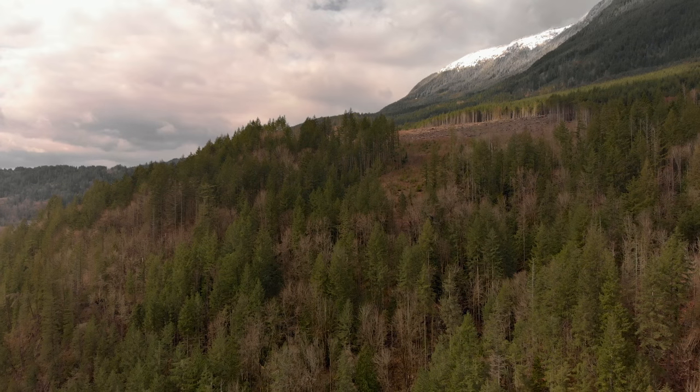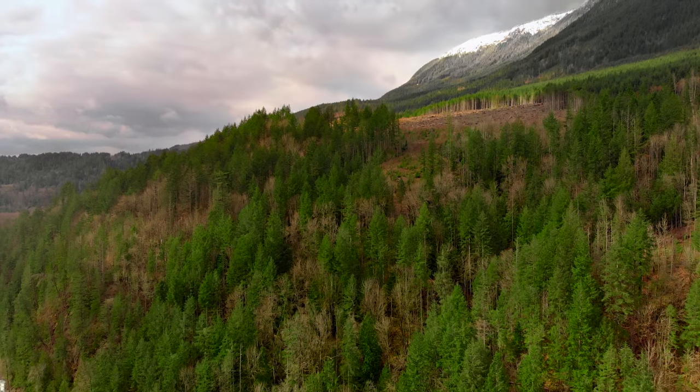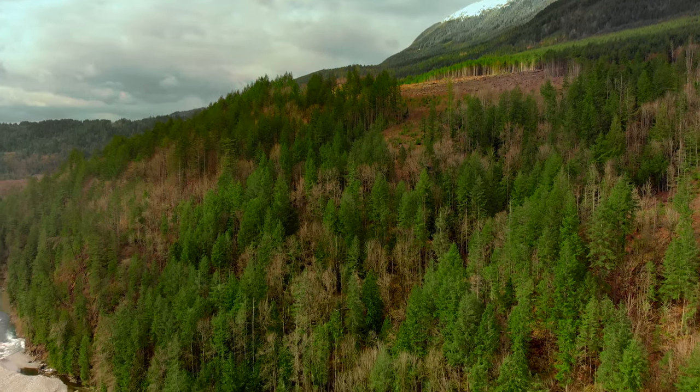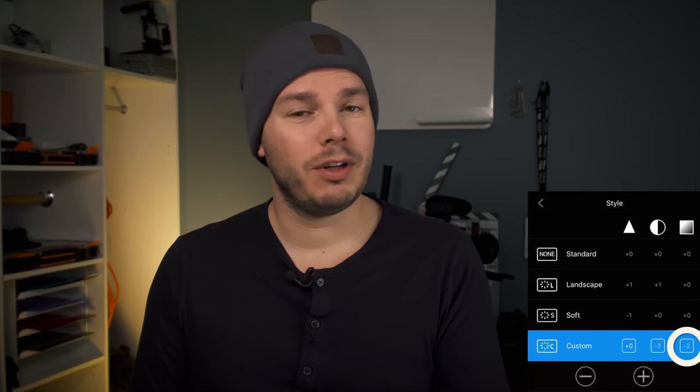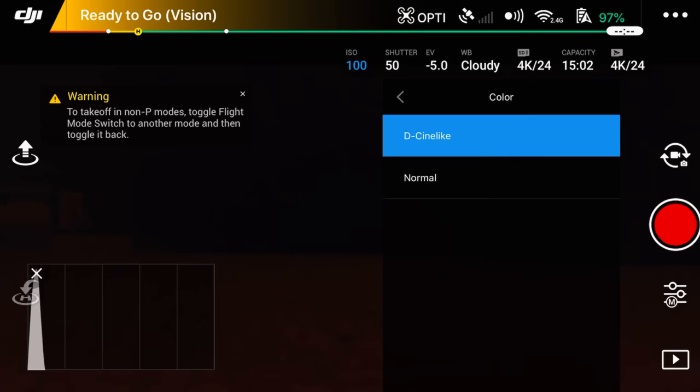So don't make that mistake. For contrast I leave it at minus 2 — this gives me the most amount of flexibility to work with in post, and it's not giving me too flat of an image where you start to see banding. I leave the saturation at minus 2, just my personal preference. And last but not least, the color setting — I leave this at D-Cinelike.